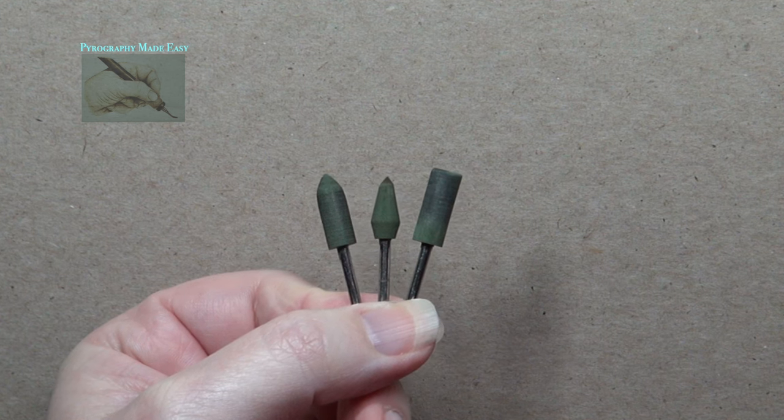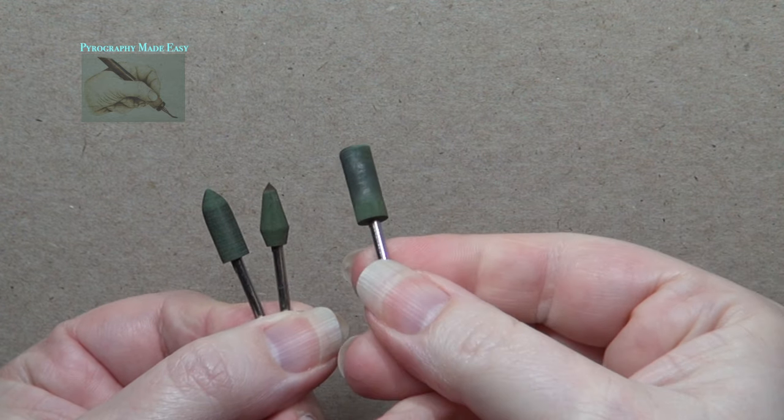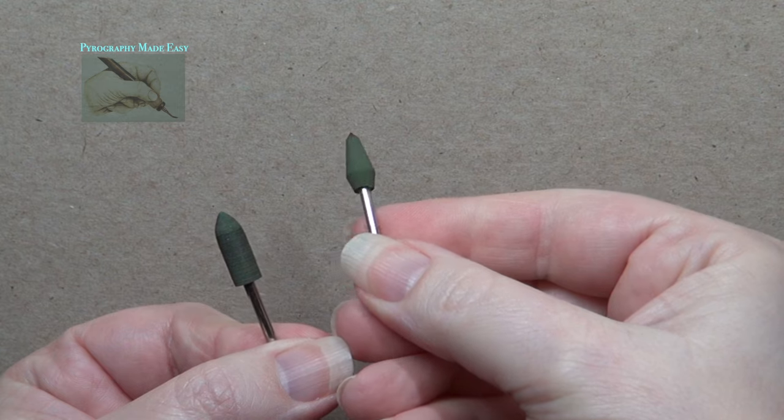The green rubber polishing bits come in different styles — mine are a little dirty from being used. These are readily found on Amazon and I'll put a link to a set in the description below.